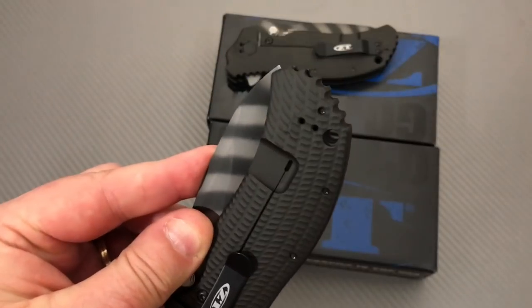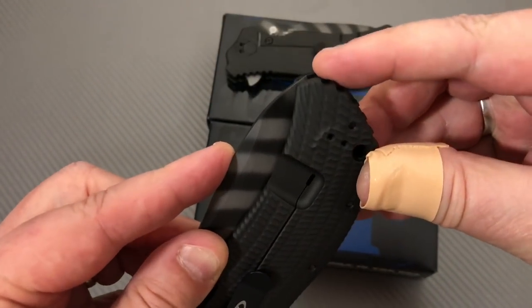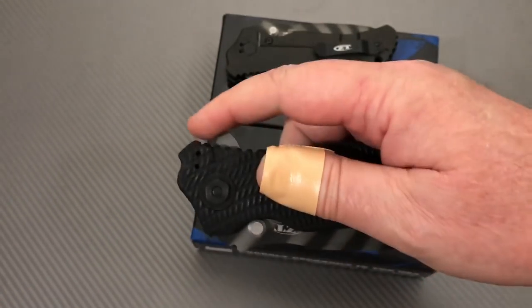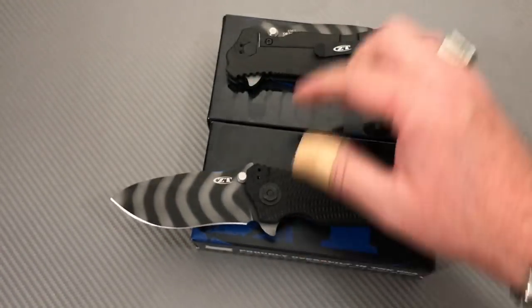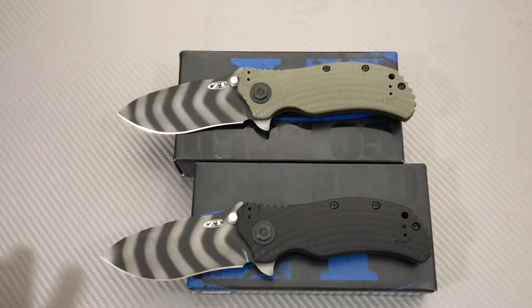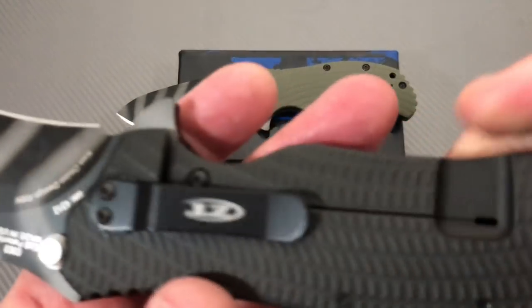You've seen four-inch blades go into a knife that might be nine inches overall — this is eight and a half. So it's pretty efficient use of the handle. They're just bad boys.